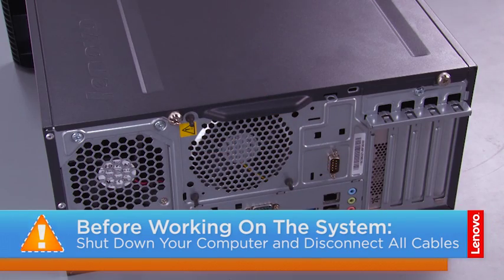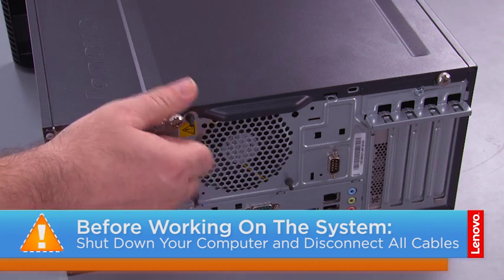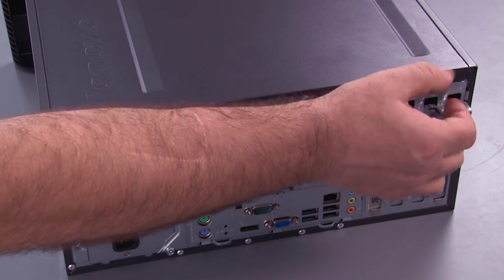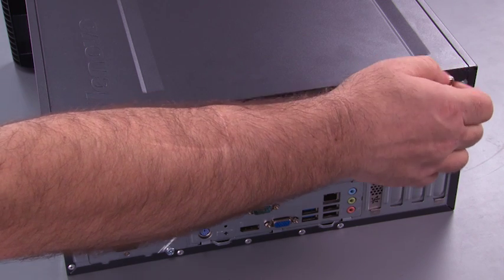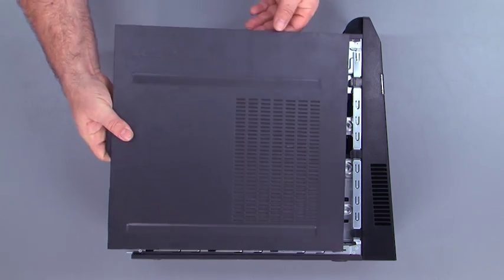To begin with, we want to remove the two thumb screws in the computer cover. Then we slide the cover back and lift it from the system.